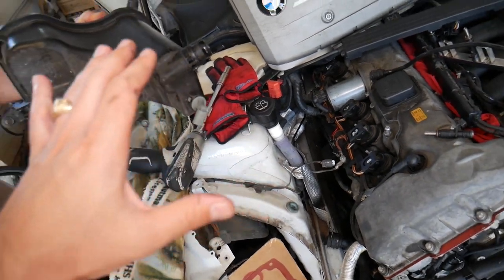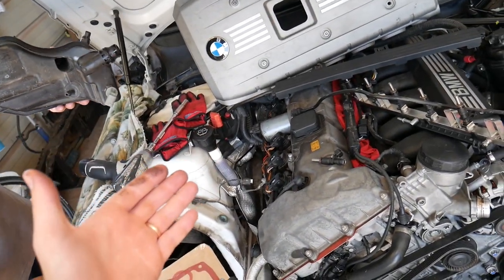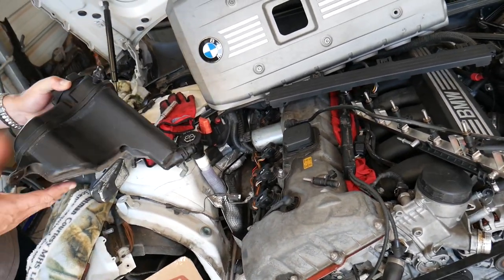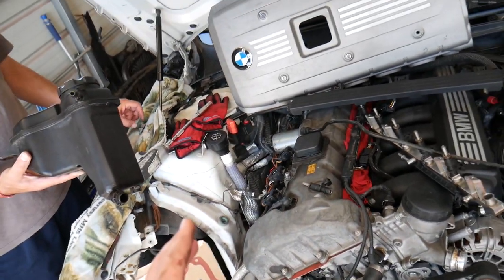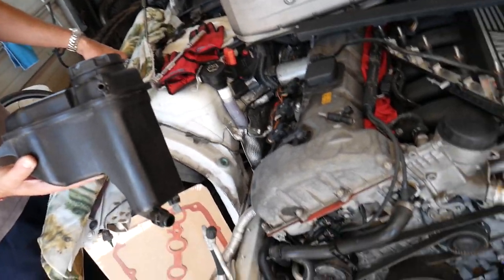Now it's super important: when you reinstall, everything goes in reverse order, but you must bleed your cooling system. If you don't bleed the cooling system, you can overheat your car really badly, and that can cost you a new engine or an engine rebuild. We have a special video that explains how to bleed the cooling system on a BMW 3 series — I'll put the link in the description below along with the coolant draining video.